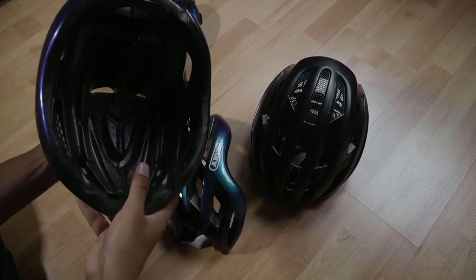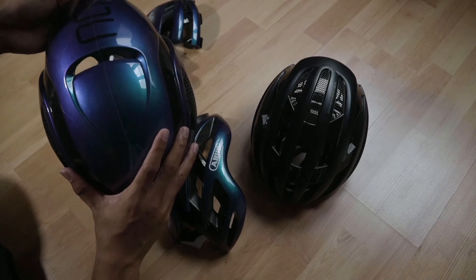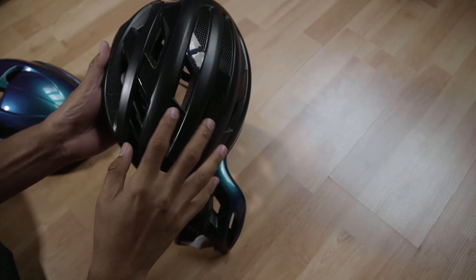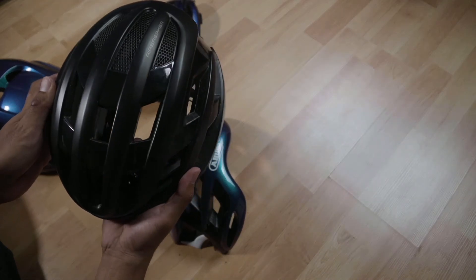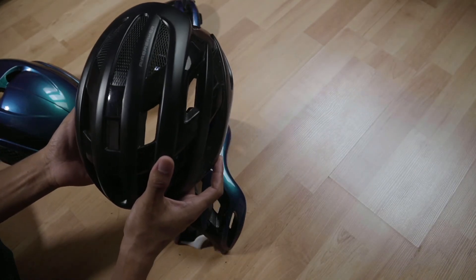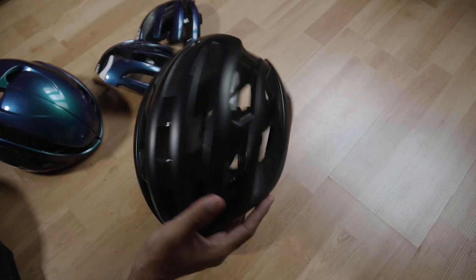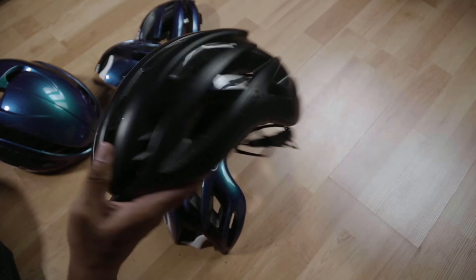If you ever question why helmets are so expensive, think of their technology. Abus helmets have the ActiKage technology, aerodynamics for both the Game Changer and the Airbreaker, and vents to cool you down during hot rides. Also, don't forget the Abus 40% off crash replacement program — it really helps reduce spending to get another quality helmet with German engineering. That's it — thank you very much for watching, bye bye.